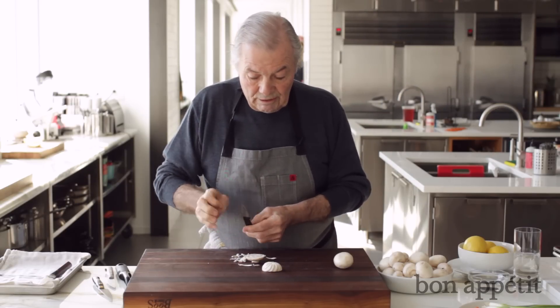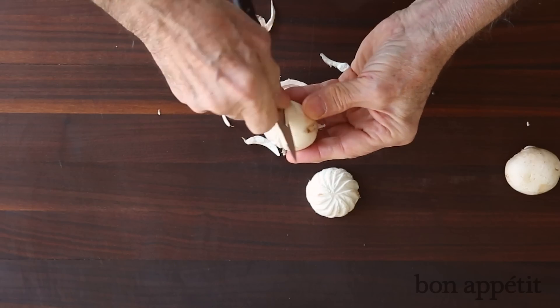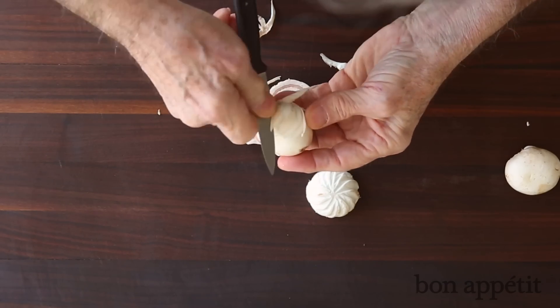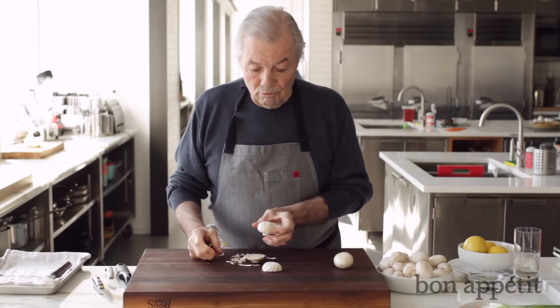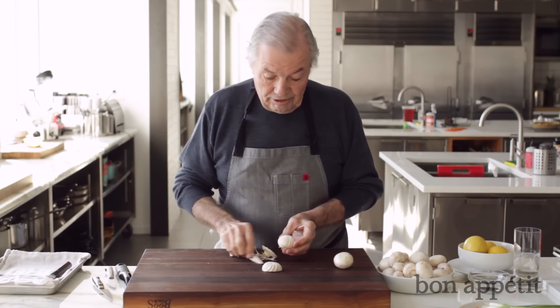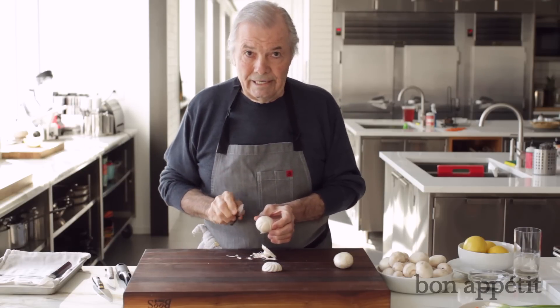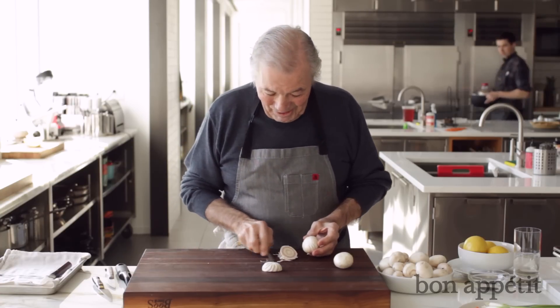Some people, instead of doing that, take the knife this way and pivot this way — which is exactly the same movement, as you can see. One way or the other, it's fine. It will probably take you longer to learn how to do that than how to chop properly, and that's basically totally useless.